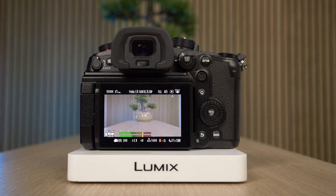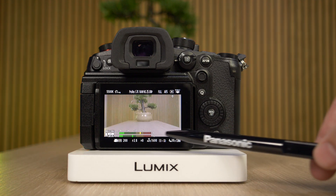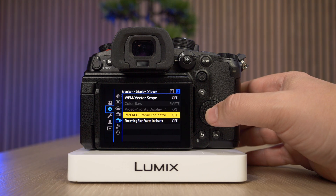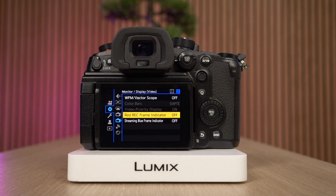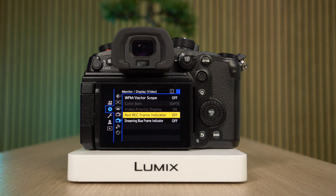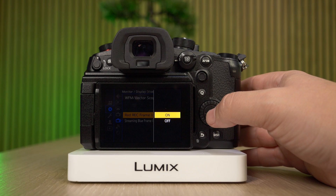However, in some instances it's a bit more useful to have the recording frame indicator on the whole of the screen. So, to enable that, all we need to do is go into the menu, navigate to the settings cog here, and then navigate to monitor and display for video. Here we can find the red recording frame indicator, select that and set it to on.